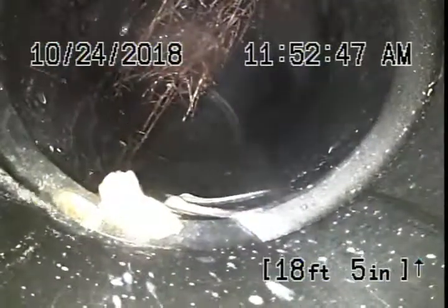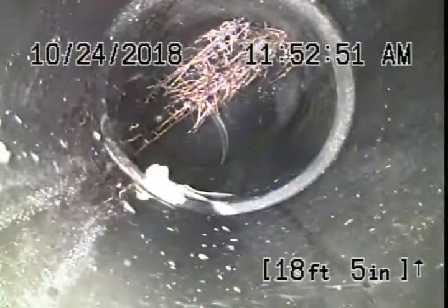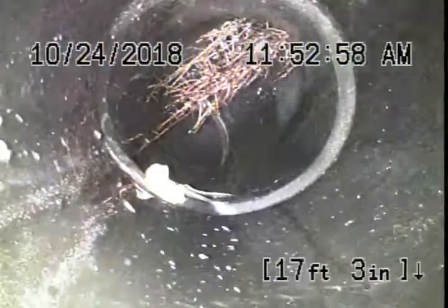We located this approximately about four feet deep on the hillside. You can see there are roots coming in — this is the line that is clogged for the other unit. There's water dripping in, but there are roots coming through that ABS plastic. We're going to recommend that to be repaired.